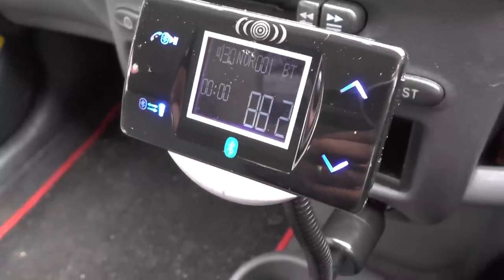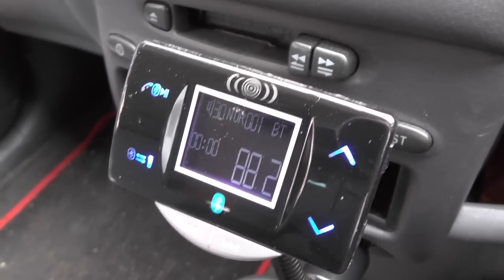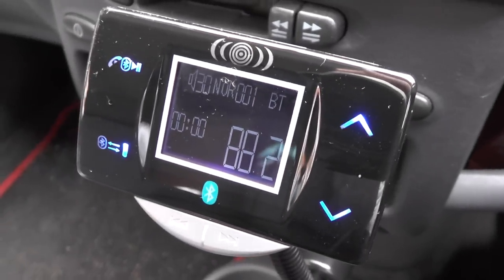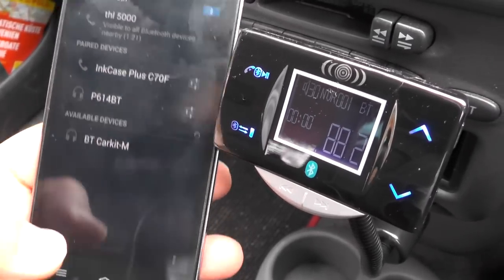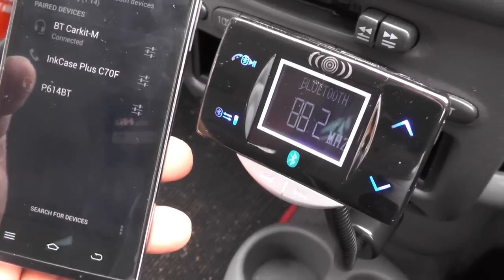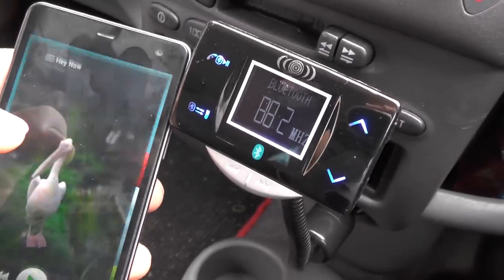The first thing you do is plug it into the cigarette lighter and sync it up to your stereo. I've got my old radio here tuned to 88.2. You switch on Bluetooth, search for devices, and up comes 'BT Car Kit' — paired. That's it, you're done.